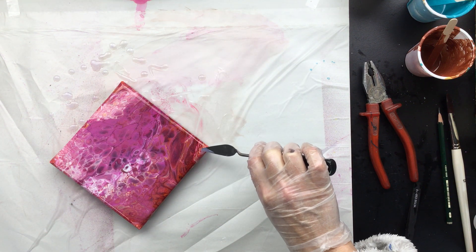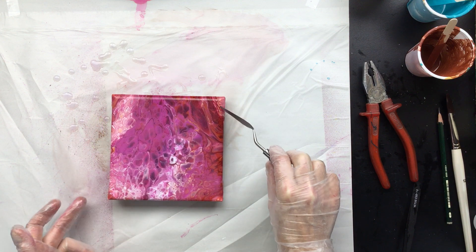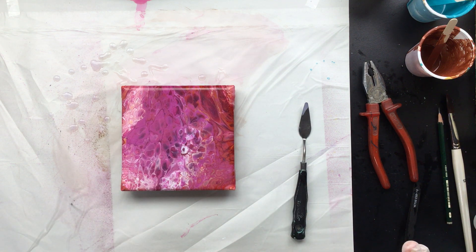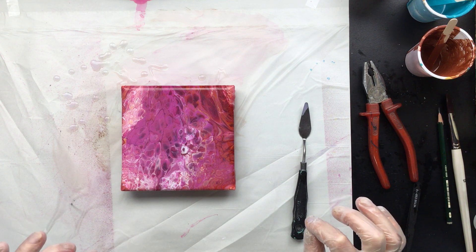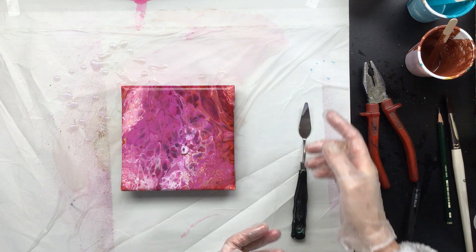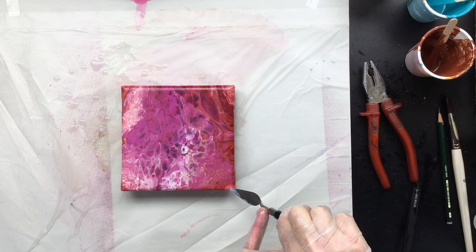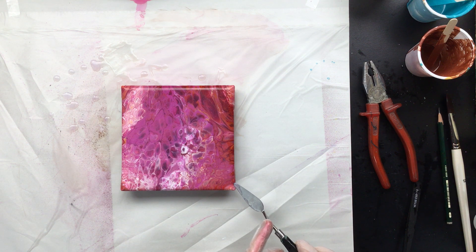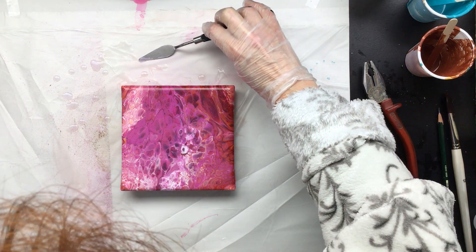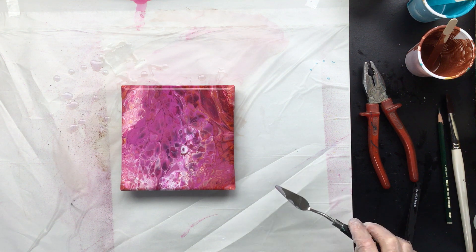There's a drying time of around six hours, and of course it always depends on the humidity in your home or studio. Some people have air conditioning in their studio — I don't have that yet, but when the weather gets warmer I'm going to get some air conditioning in here, because last year when it got really warm upstairs it wasn't easy to pour.